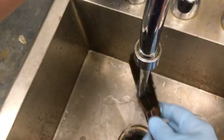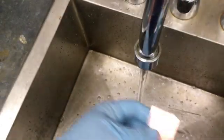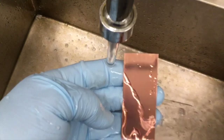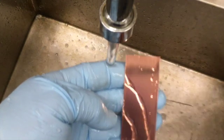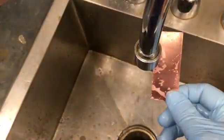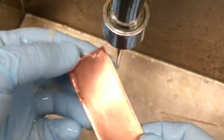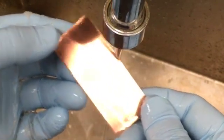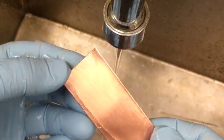Wear rubber gloves while you do this to avoid depositing fresh fingerprints. To know when the metal is really clean, watch how the water flows over the surface. If it's still dirty, the water breaks into rivulets, leaving most of the surface dry. When it's clean, the water clings to the surface, spreading out and sheeting down more evenly. Dry your metal or immerse it in clean water to keep it from re-oxidizing.